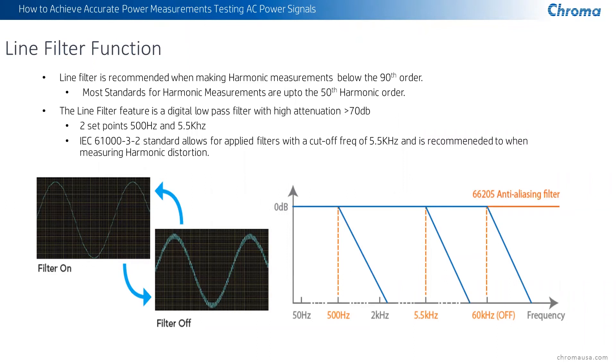In IEC 61000-3-2 for harmonic measurements, one of the things they recommend is a 5.5 kHz cutoff level when doing harmonic measurements. Chroma incorporated this into our digital power meters, coming up with two set points of 500 Hz and a 5.5 kHz digital filter with a very high attenuation rate — greater than 70 dB. With that, you can do confident measurements all the way up to the 50th or 60th harmonic, basically any harmonic below the 90th order, without being corrupted by higher frequency content generated by your device under test.